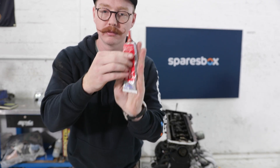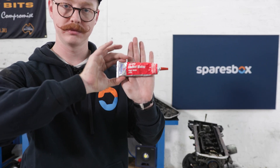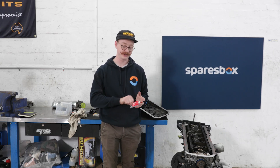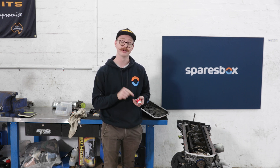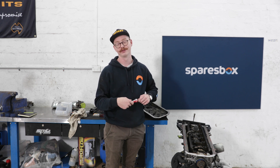This is the Permatex red RTV gasket maker, high temp, part number 81160, available at your local sparesbox.com.au. Now RTV comes in a couple different variants. This one is the high temp because I'm using it on the engine, of course. There's a multi-purpose one as well as a coolant and fuel-safe one. Make sure you get the right one for your application, otherwise it will leak.